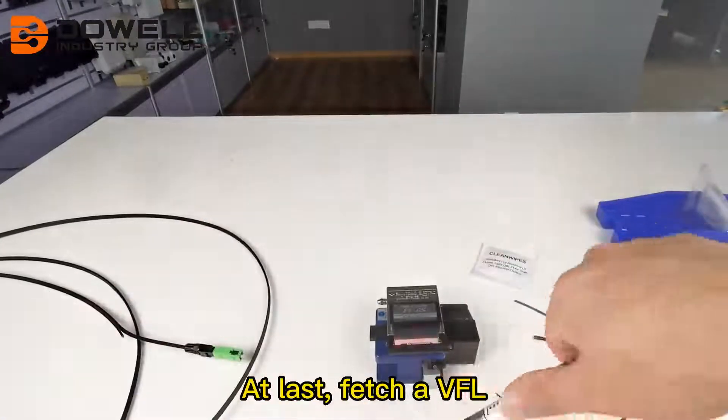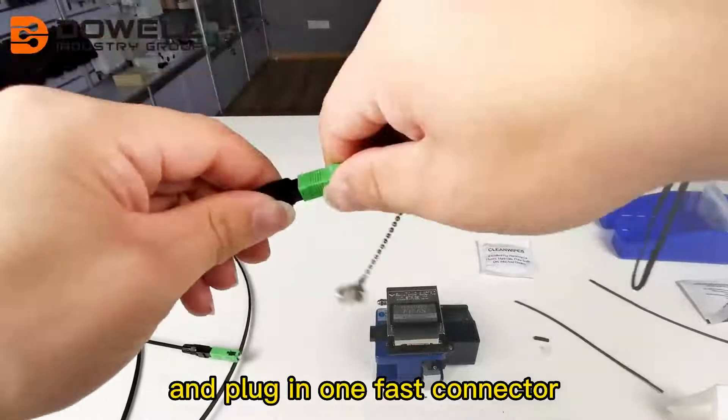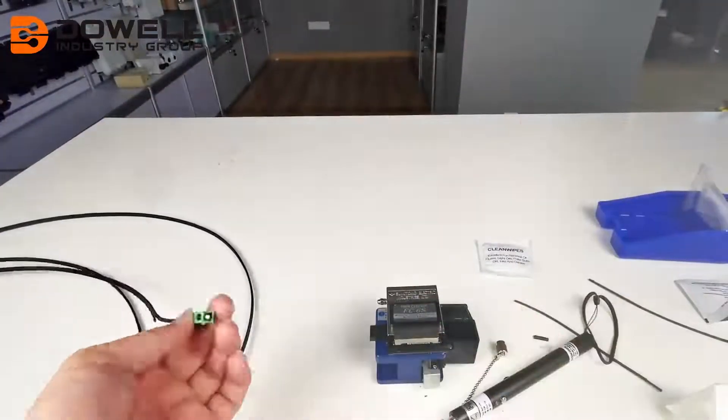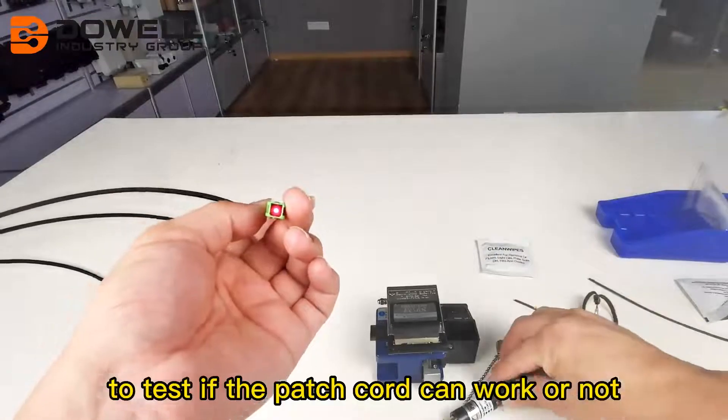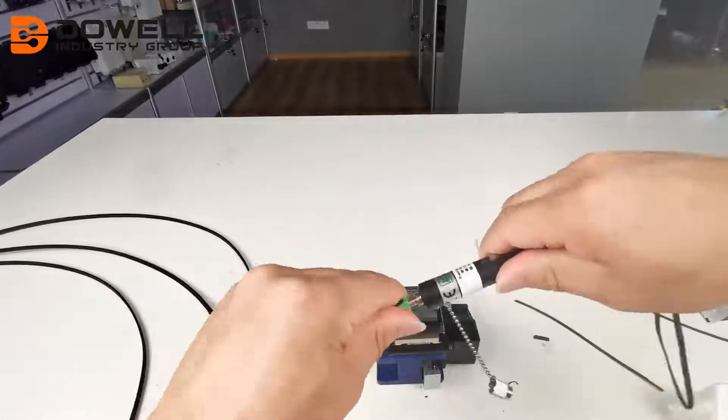At last, fetch a VFL and plug in one fast connector to test if the patch cord can work or not.